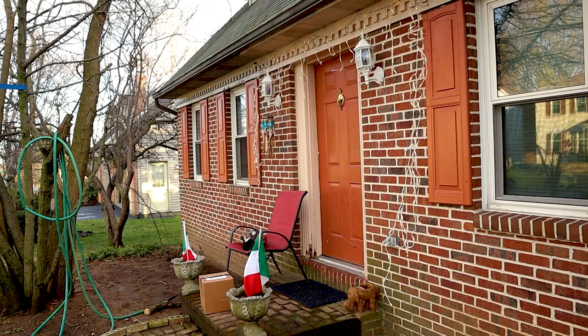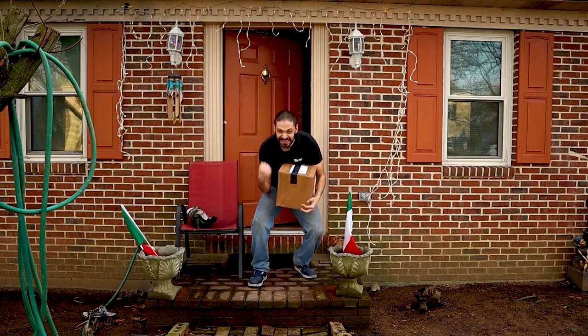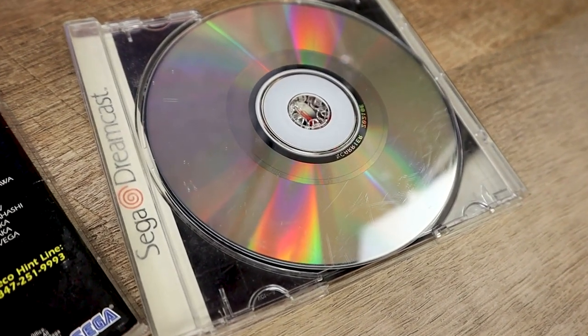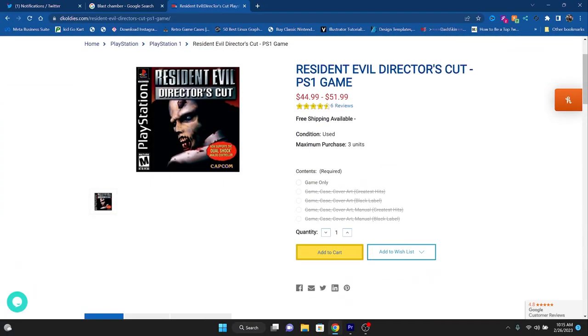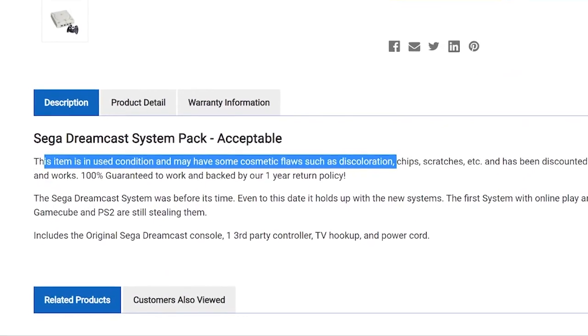We're extremely excited to get it, and then it arrived on your doorstep. The insert was ripped, the CD was scratched to hell, and there's nothing worse than a yellowed console. At this point, you felt scammed, right? But were you really scammed? A website like DK Oldies doesn't have any pictures of the actual item that you're purchasing. They're way overpriced. I personally would never in a million years buy anything from DK Oldies — well, that is until now.